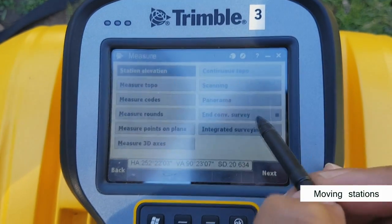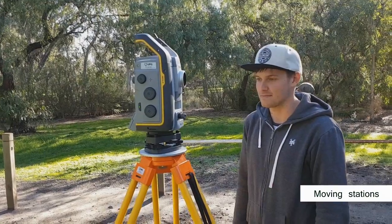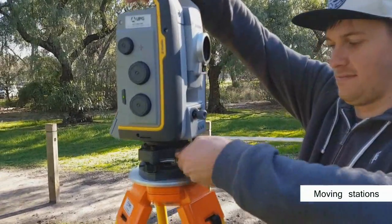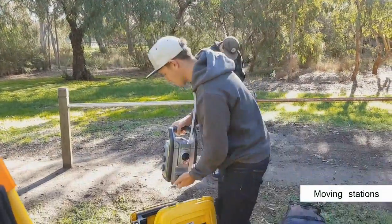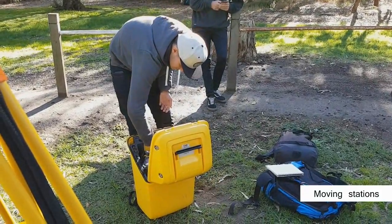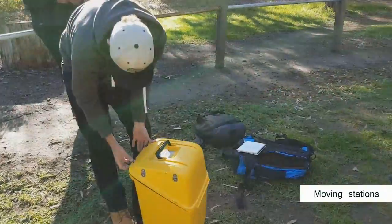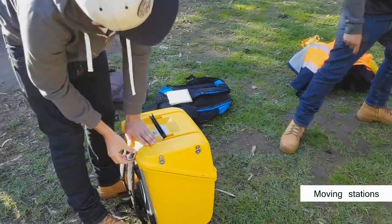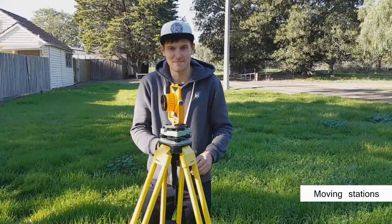To move to a station on the traverse, hit escape, go to the measure screen and click end conventional survey. Undo the total station from the tribrac and use two hands to bring it into the carrying box — it only fits one way so make sure you've got it entered correctly. Close up the backpack and make sure the latches are closed correctly. Make your way to the next station and change over the reflector.